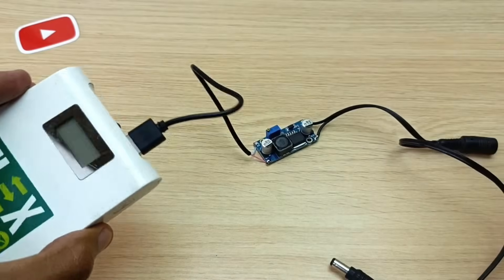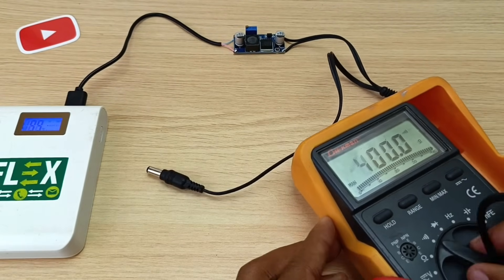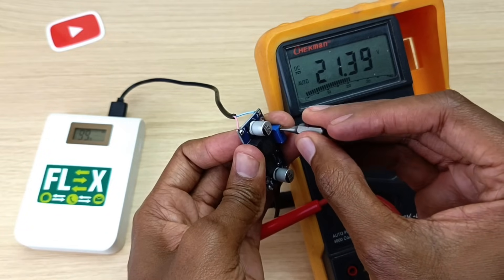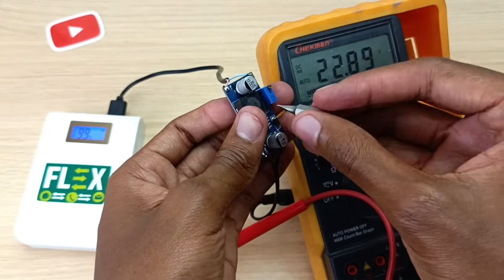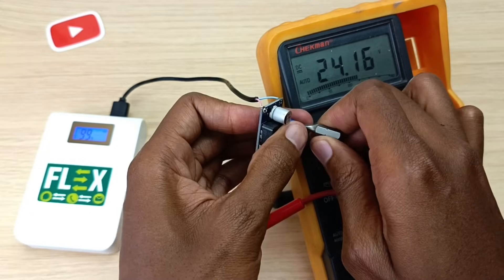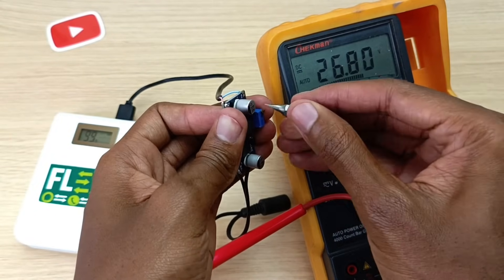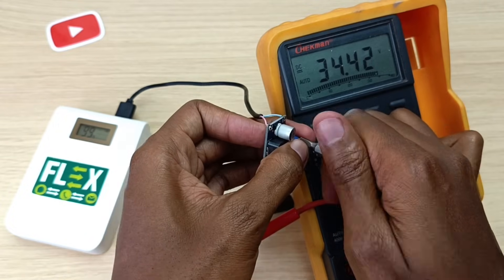I'll plug this into one of the USB ports, turn it on, and use my multimeter to check the voltage on the output. I have 18 volts output. I will now try and adjust the voltage — you actually need to turn it quite a number of times. The power bank keeps turning off because it sees a very small load. I'm going to turn it all the way down to 12 volts so that I can test it on my router.